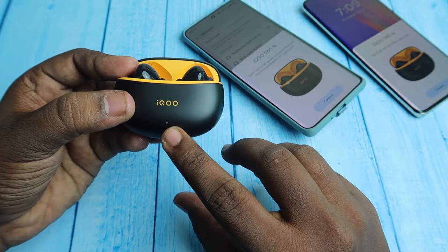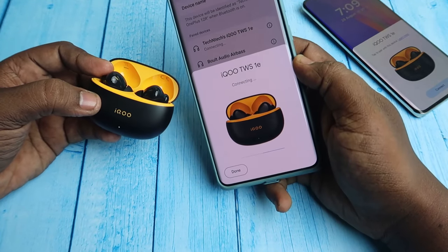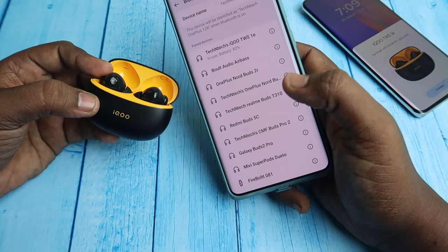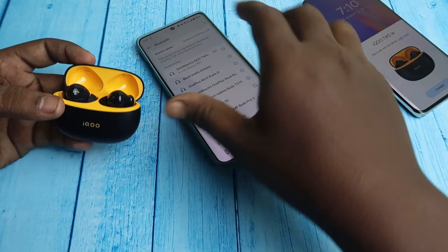Now the white light is showing. On your Android phone you can see the Google Fast Pair dialog window — just click Connect. The device is now connected, then click Done. In this way you can easily connect the iQTWS with your Android smartphone.